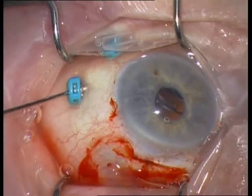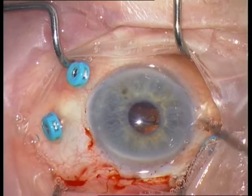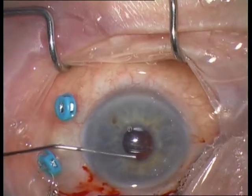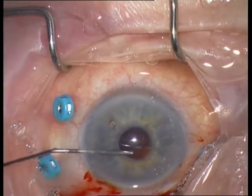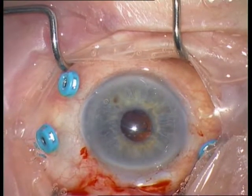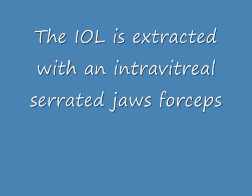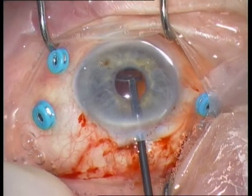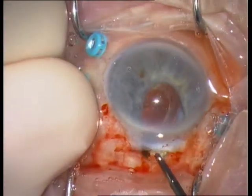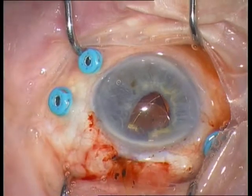If you look carefully, you can also see the capsular tension ring and the haptic. Inject a little more viscoelastic into the anterior chamber, grasp the haptic, and pull out the IOL. It is a bit more difficult due to the capsular tension ring.